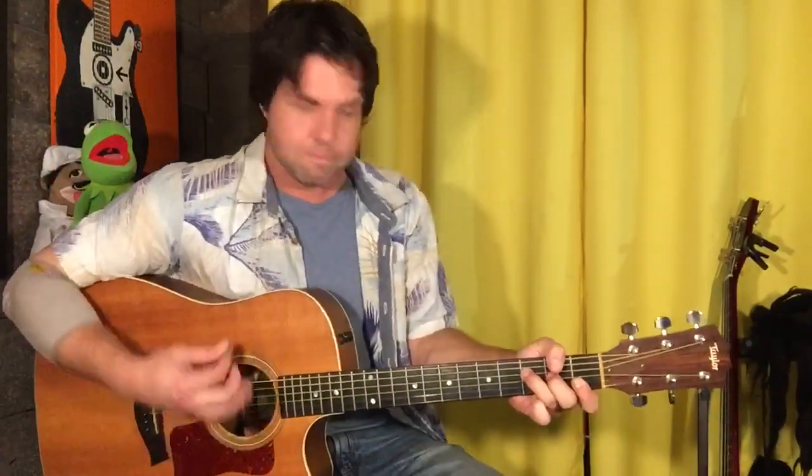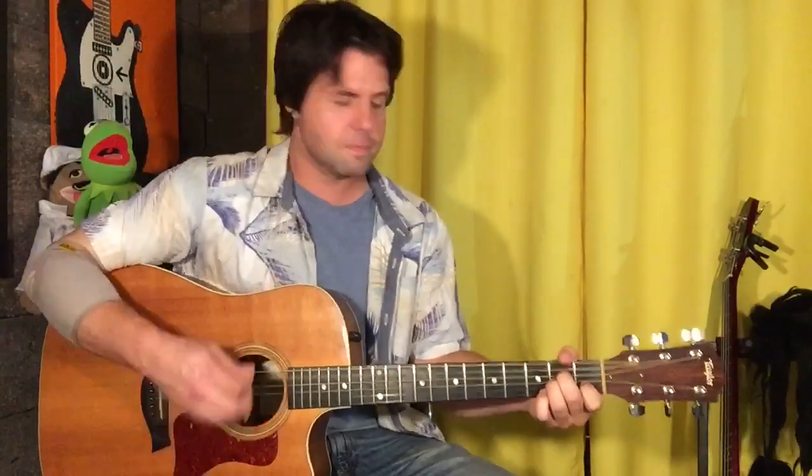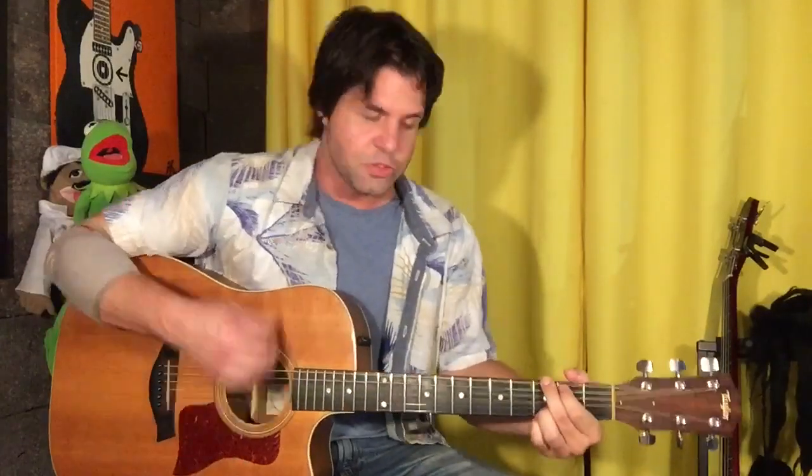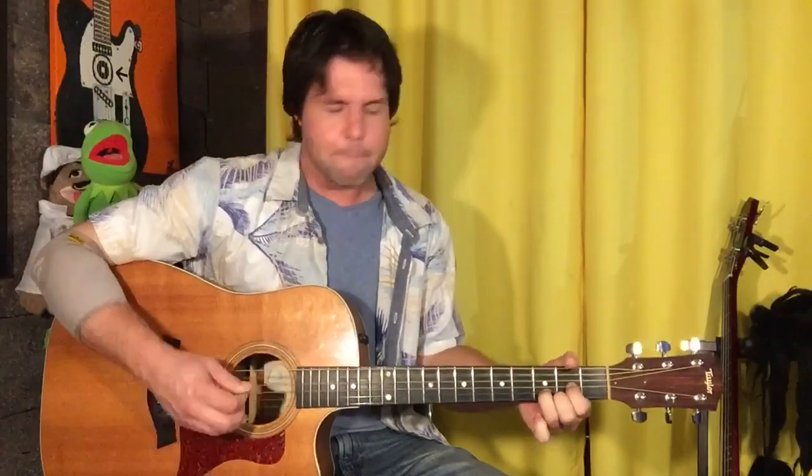That sounds good — you could do that if you want. There is a way around it: 2, 4, 4, open, open. The B segment of the chorus, when it happens twice, starts the exact same — C, G — but this time it goes A minor, G, F, D. That's it.